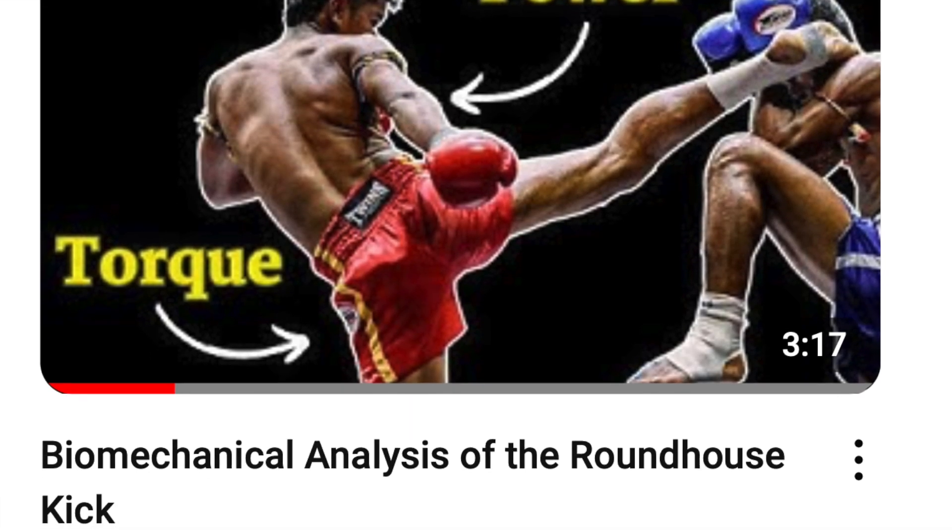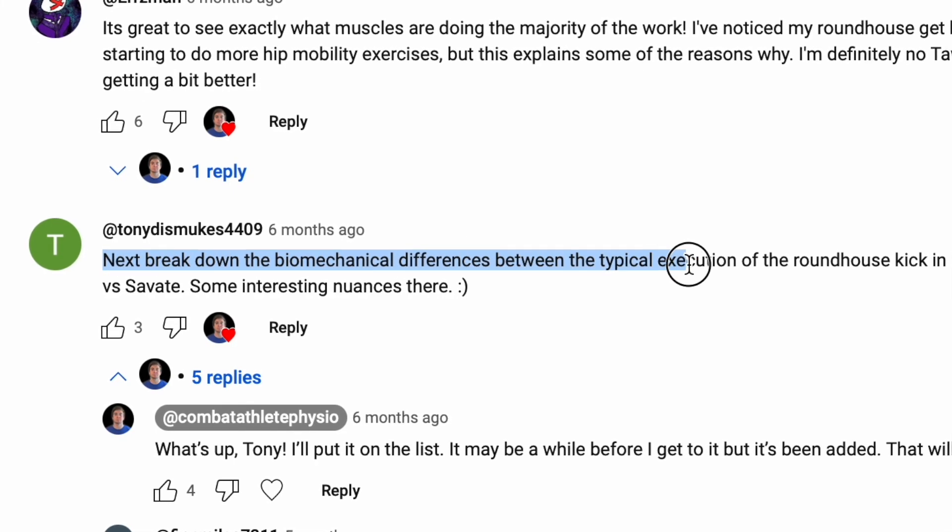I did a video a while back on breaking down the roundhouse kick, and I had a subscriber ask me to break down the different types of roundhouse kicks. In this clip we'll dive into some of the biomechanical and anatomical differences between a kickboxing roundhouse kick and a Muay Thai roundhouse kick.